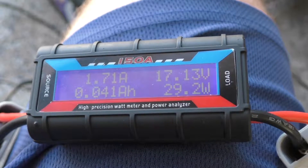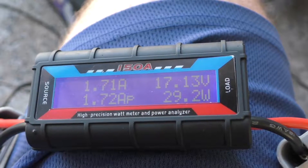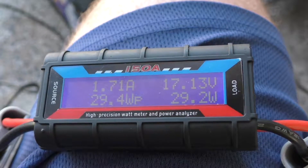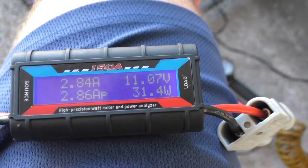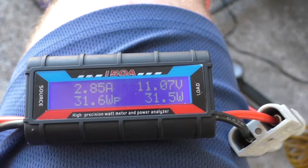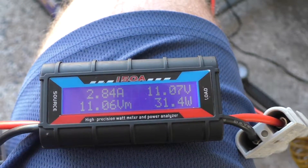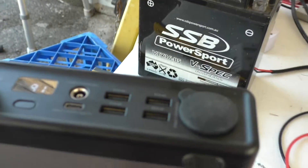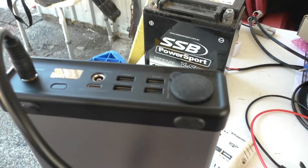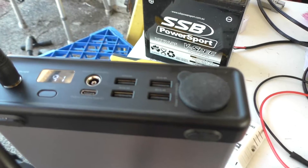There's some sort of limiter in the controller inside the PS300 lithium power bank when a higher wattage panel is used. So there's no point using higher than a 50-watt panel like the SP50. Switching back to the SP50 panel, you can see it's delivering 2.85 amps and 31.5 watts.